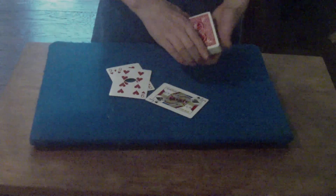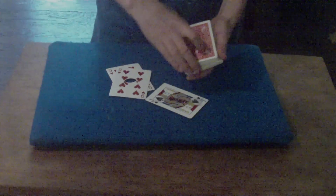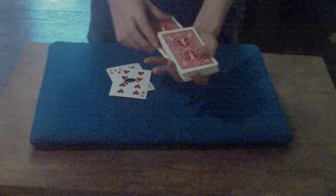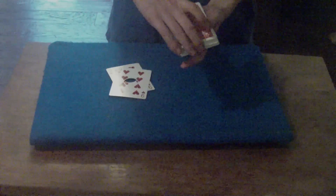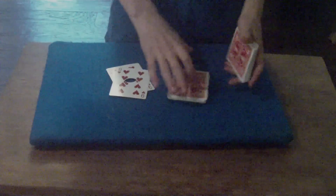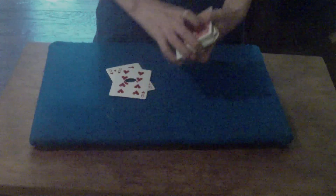There it is — magic right there. Now we're gonna stick that right in the middle. It's unique from all the different cards. We give it a cut.